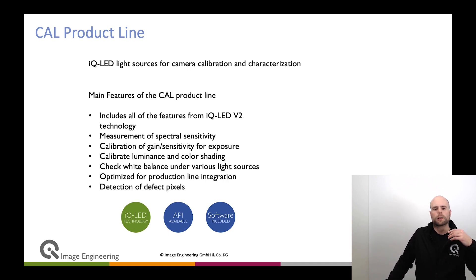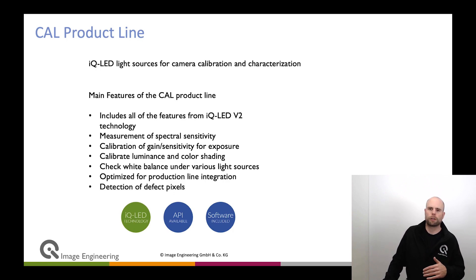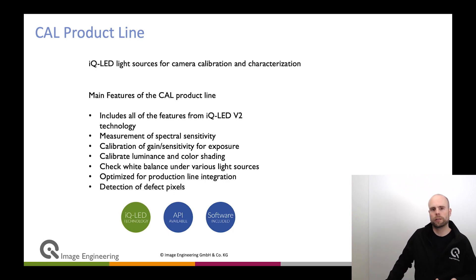We want to calibrate gain and sensitivity for exposure. The sensor might vary a little bit in its own sensitivity, so you want to correct that if you want to make many cameras equal so that the customer has a good user experience. For that, you need a light source that is very stable in terms of intensity and where you can reproduce the intensity very well. That can be done with IQLED technology.